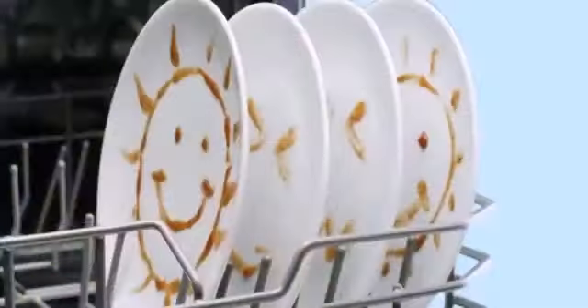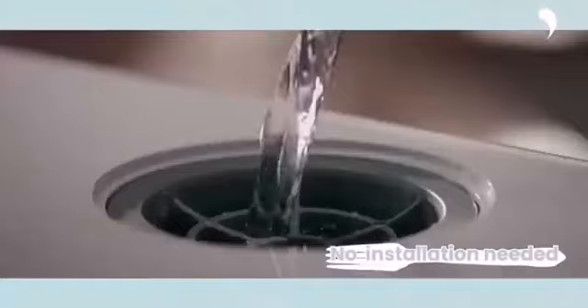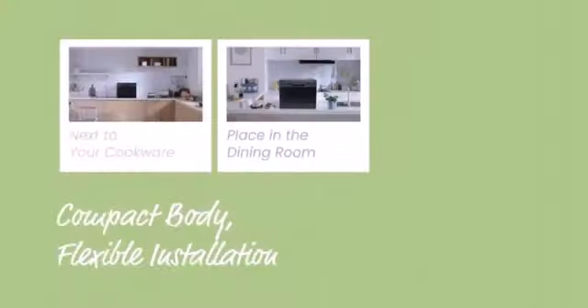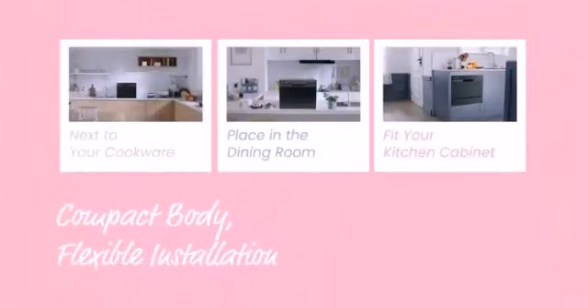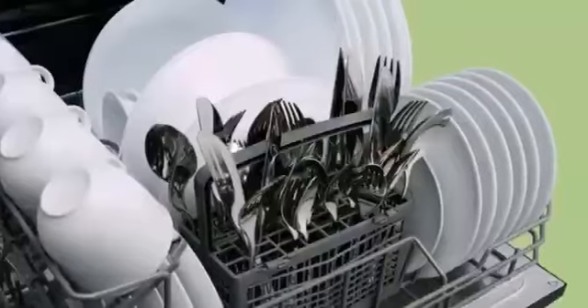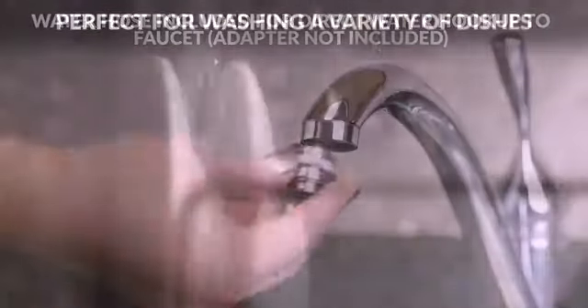The Comtee countertop dishwasher is among the smallest and lightest we have ever seen, making it easy to transport from home to RV or to lift from a tabletop to a cupboard when not in use. The inclusion of a 5-liter water tank means it only needs a convenient electrical outlet or even a generator to operate, though a connection hose is included for faucet use.